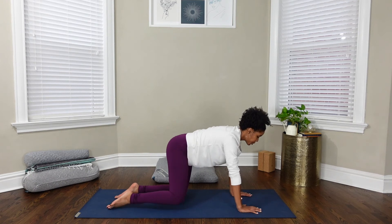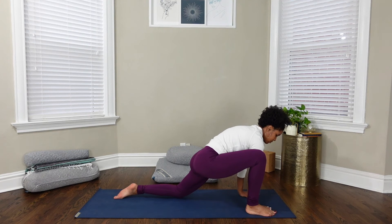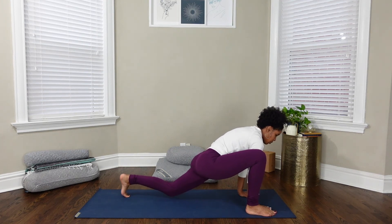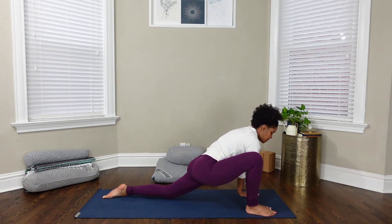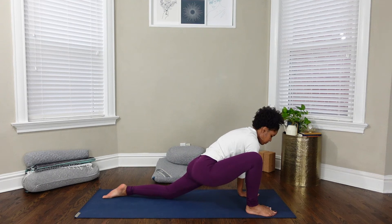Step your right foot forward on the outside of your right hand. If you'd like to, you can curl your back toes under, lift your knee, walk your knee back, place your knee back onto the mat, and uncurl your toes. It's sometimes nice to shift your hips from side to side here, or be still.